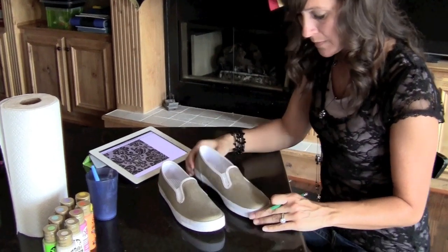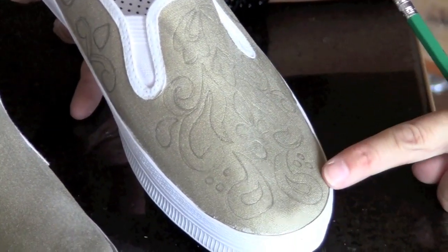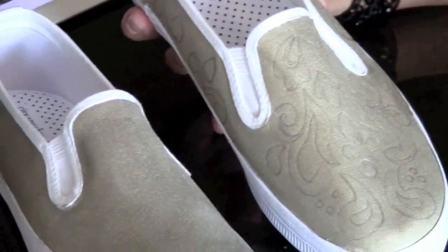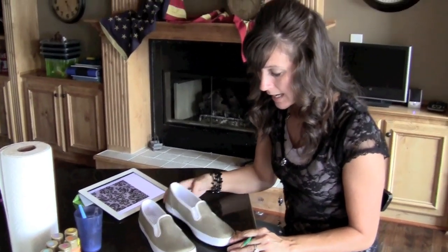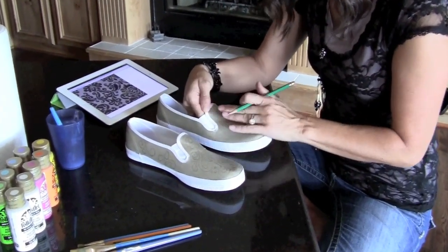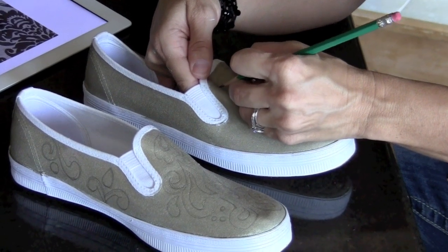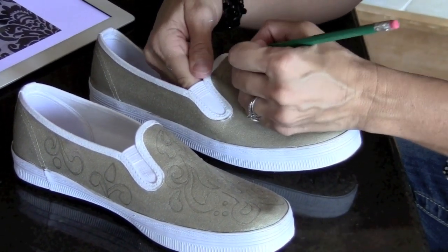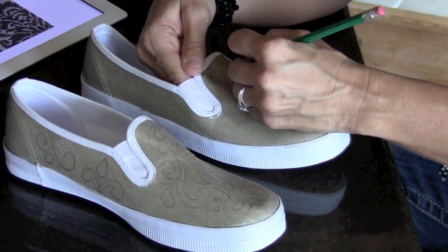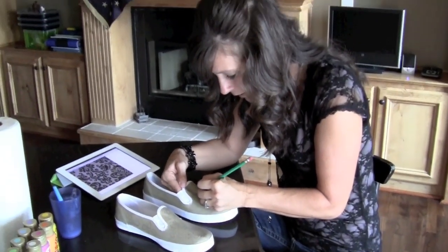If you zoom in, you can see that I have drawn my design on this shoe — it's on the toe. The good thing about working with a canvas shoe is you can draw in with pencil and if you mess up you can erase and start over. I'm going to start drawing the print on this second shoe and just mirror-image the same thing on this one. I just start it at the top. I already drew that one so I'm just copying and doing the same thing. They're not going to look exactly the same, but I'm going to make my best attempt.